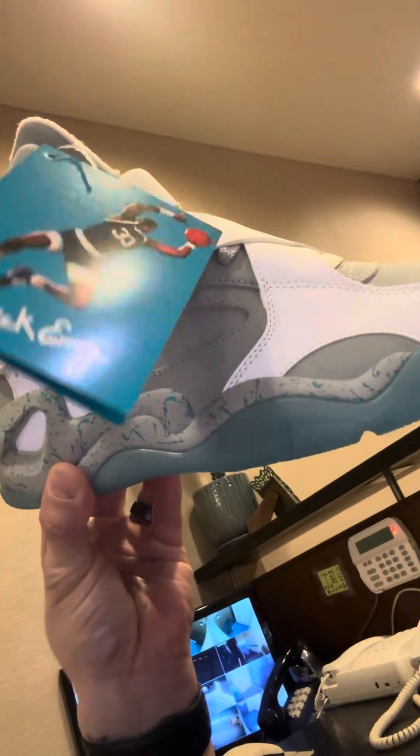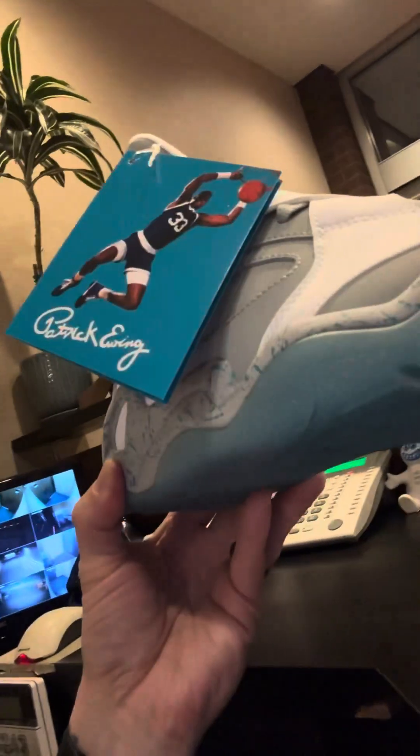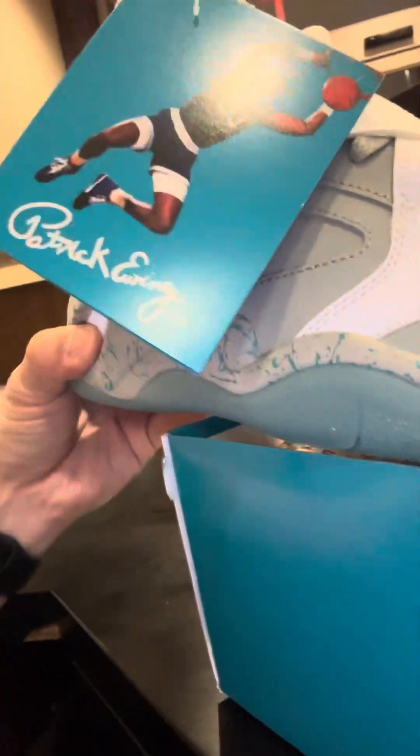This is crazy — if you guys haven't noticed already, it almost looks like the Air Mags from Nike, that whole Back to the Future style. Let me close this up real quick.